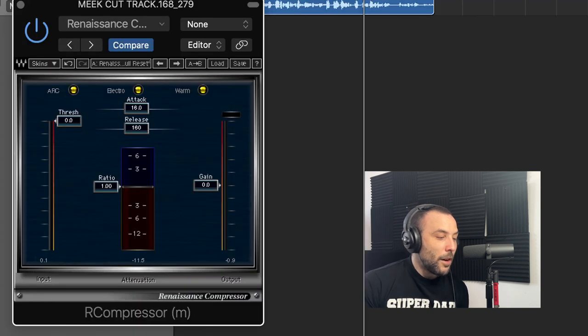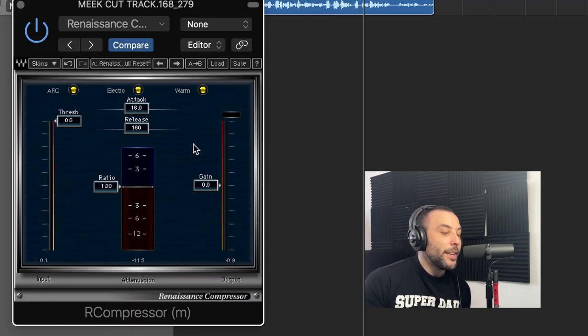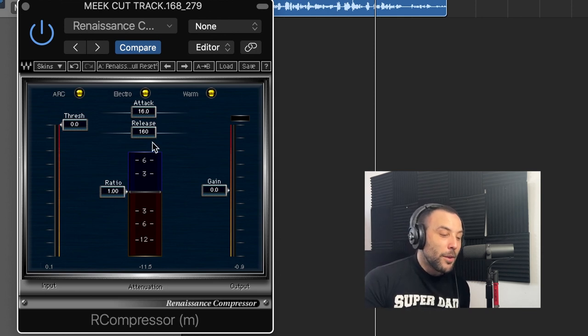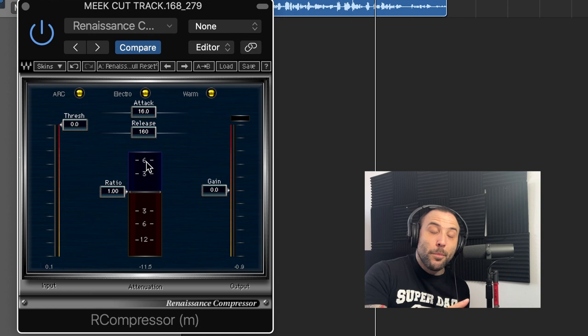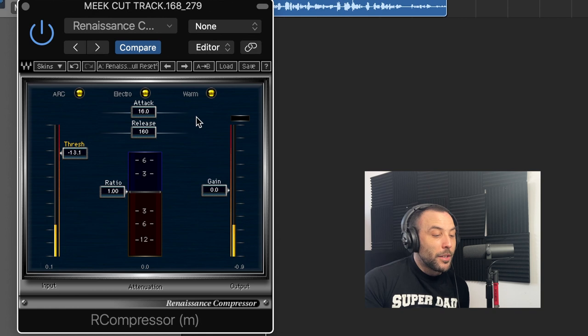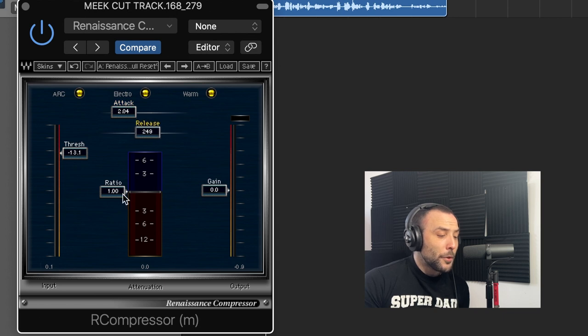The last one is the OAR compressor — I really like this plugin. Compared to the others, it's not as easy because you have to control the ratio, the release, and the attack. The good thing about this one is for the threshold, you just lower the orange bar here. It's not going to do anything until you adjust the other controls though. For rap vocals, I like a fast attack and a slower release. For the ratio, that really depends — I like between three to four. I'll try the three-to-one ratio here.